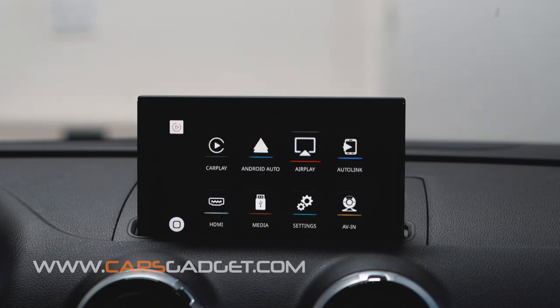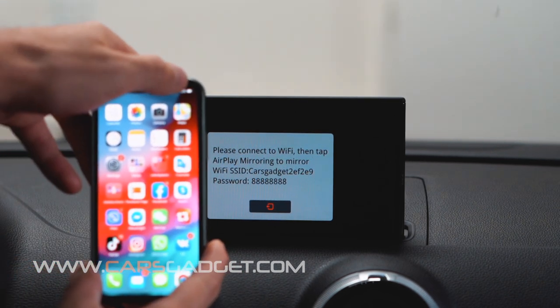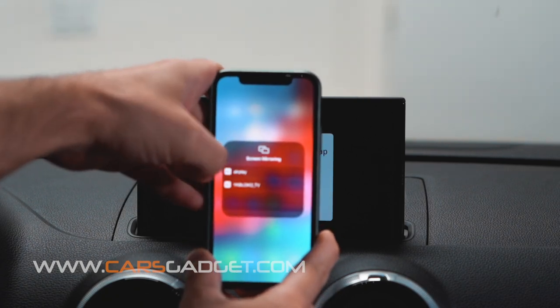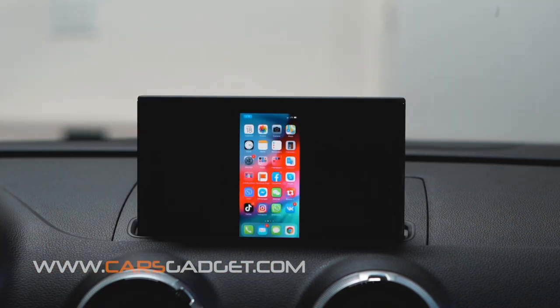This interface unit also has built-in wireless mirror link, so you can stream everything from your phone. First, go to the mirror link application in the interface. Then go to your phone's AirPlay and select AirPlay device. Now everything you see on the phone will be projected on the LCD screen.